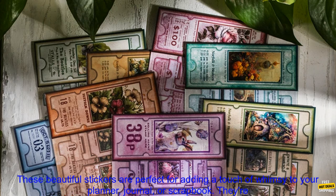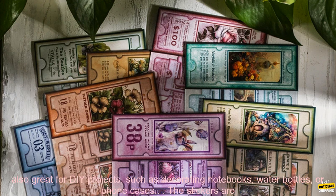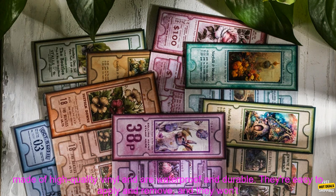4PC's Fragments of Flowers Stickers. These beautiful stickers are perfect for adding a touch of whimsy to your planner, journal, or scrapbook. They're also great for DIY projects, such as decorating notebooks, water bottles, or phone cases.